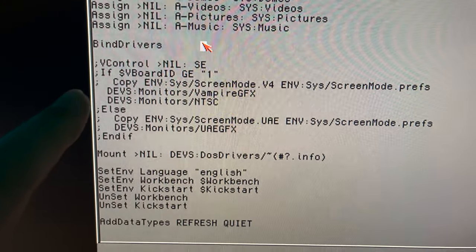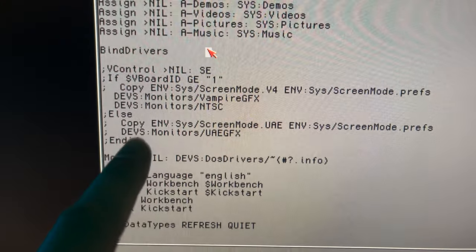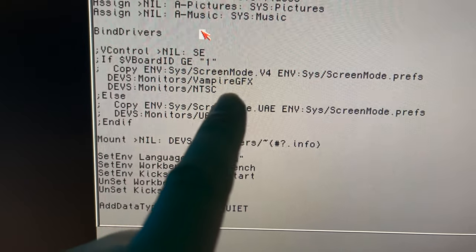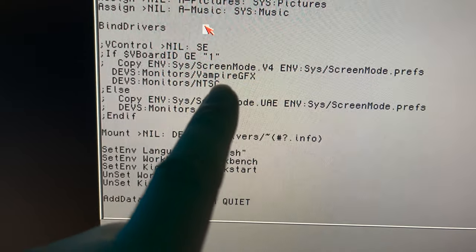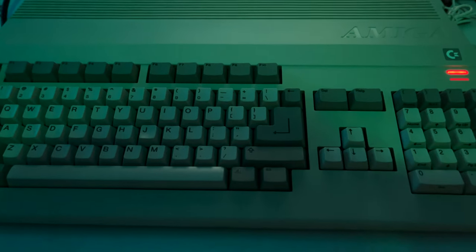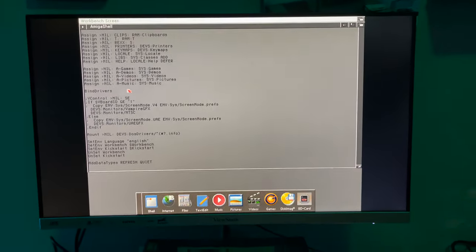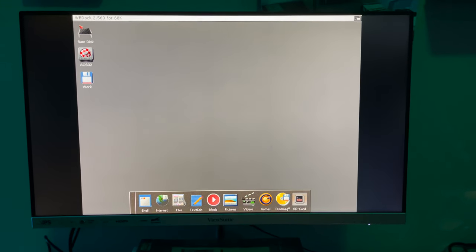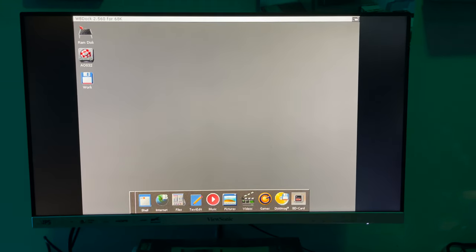In this case, not only am I able to pick my own screen modes — I am actually pre-launching the VampireGFX, which is the SAGA driver, their RTG driver — and I'm doing NTSC instead of PAL. This host Amiga 500 system is an NTSC Amiga, and the Firebird — I cannot confirm this, I don't want you to get too excited — the Firebird seems to be slaved to its host system.